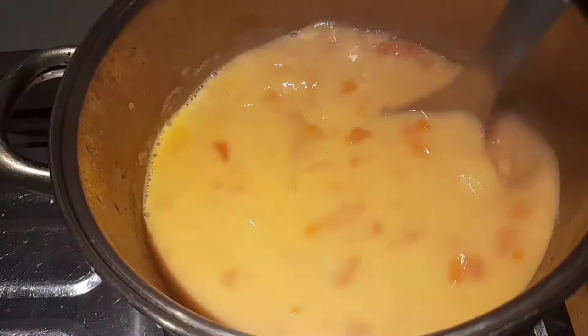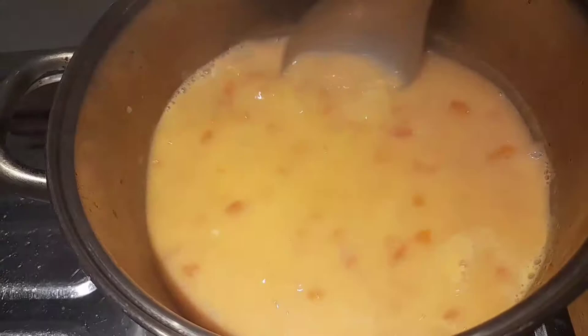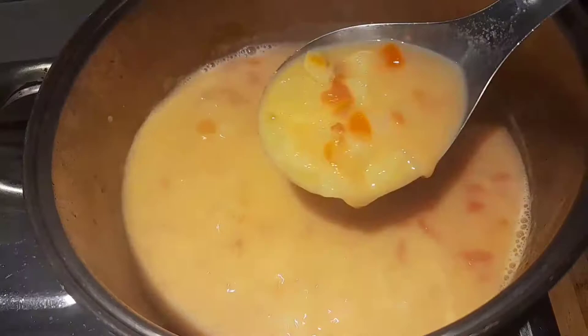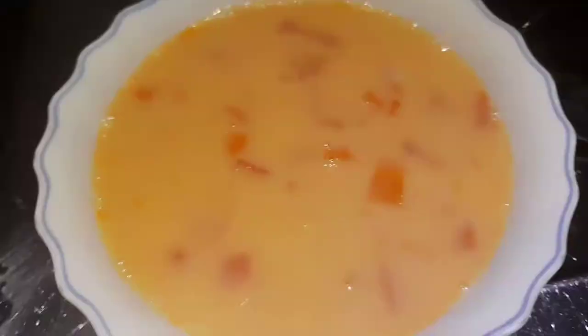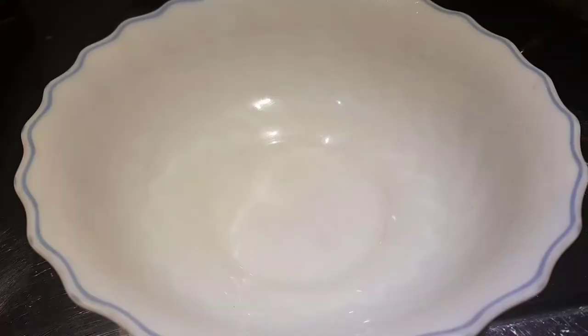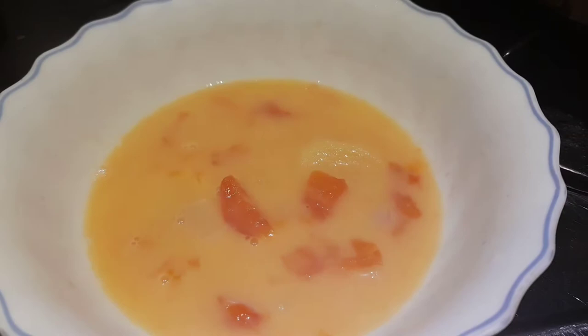Just add salt to taste. But for us, we don't use salt because the fish itself is already flavorful — no need to add salt, to avoid high blood pressure. Salty food is bad for health. That's how to cook this soup — the Chinese way. If you want a healthier and yummier soup, use small fish.